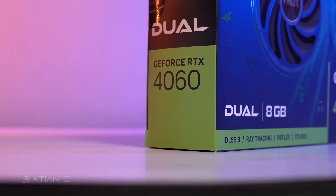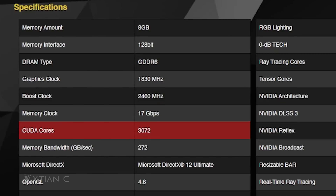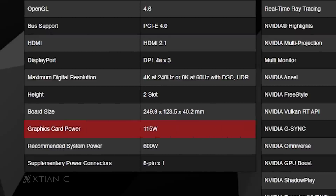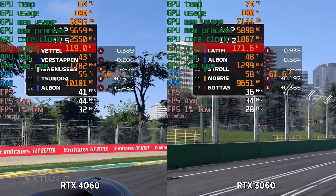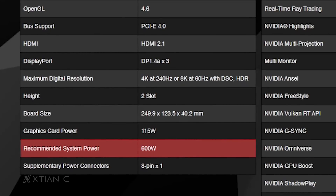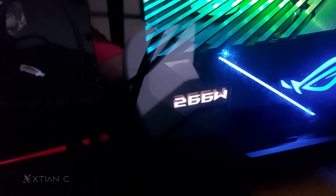It has 8GB of GDDR6 video memory with a 128-bit memory bus, same as the RTX 4060 Ti, although the CUDA core count is only at 3072. It has a board power of just 115 watts, making it more power efficient than the last generation RTX 3060. You don't need a much higher power supply — Palit recommends at least a 600-watt unit. On our testing, full system power consumption didn't even reach 300 watts, even with a Ryzen 7 7700X.